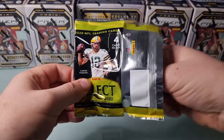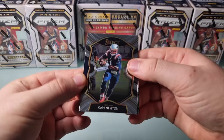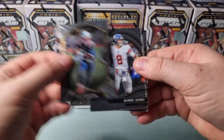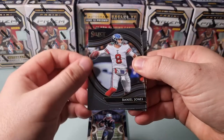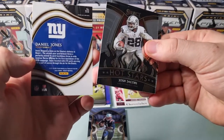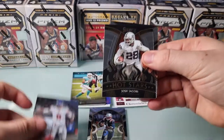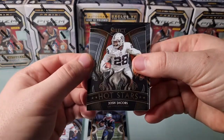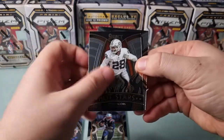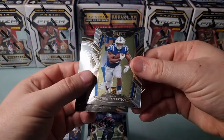You'll have to let me know in the comments how well I did there. I've got a mate pretty close by who knows his football. Cam Newton - heard that name before. That looks like a field level or field side, something kind of cool. Daniel Jones. Hot Stars Josh Jacobs - that's a pretty cool looking insert, they should have put that in basketball. And a Jonathan Taylor rookie, that's pretty cool.